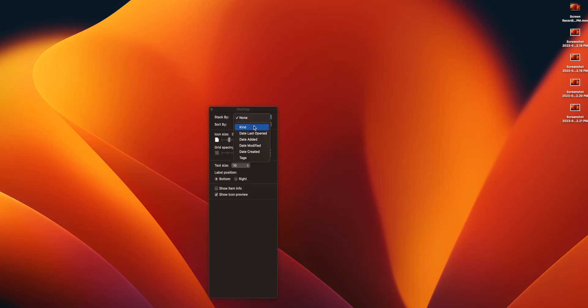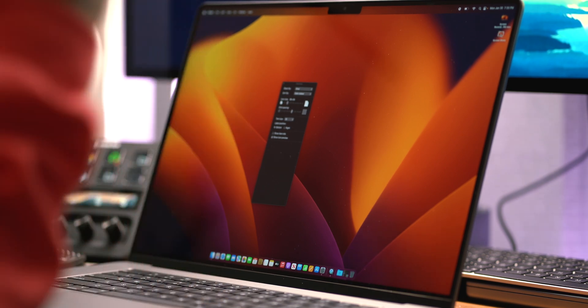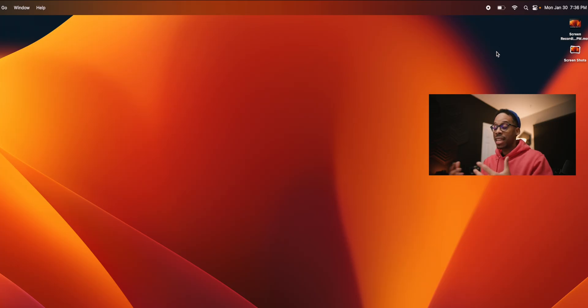While still inside View Options, I want to go to 'Stack by Kind.' What this does is — all of those screenshots I just took, since they're all the image kind, they're all stacked together as one icon instead of each one being individually displayed on my desktop taking up space. That's a big win for organization and a clutter-free mind.